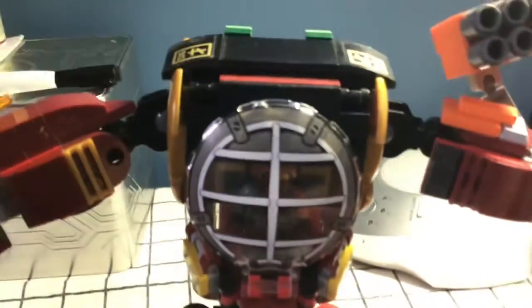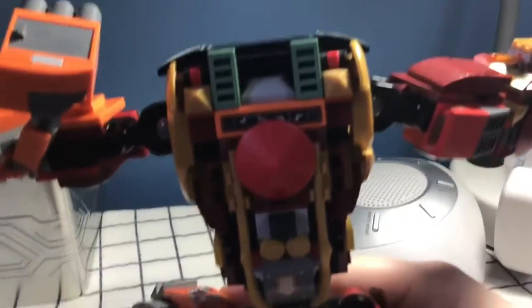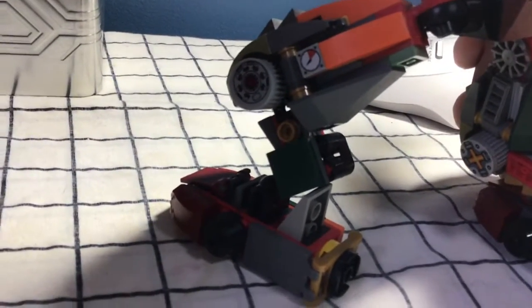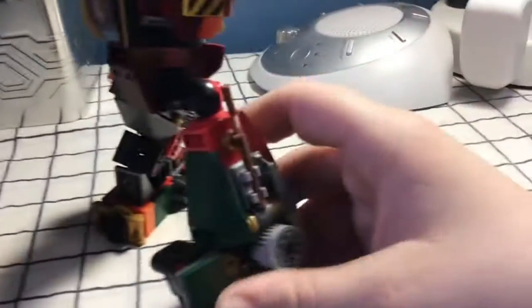The upper part of the torso is different because that way I made it look a little bit more smooth. Here's the back of it. Here's one of the legs. They have the same foot design, just the inner detail and the outer detail are different since they're somewhat different in design.